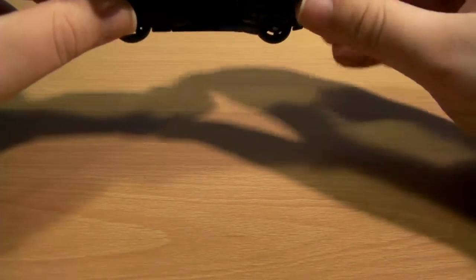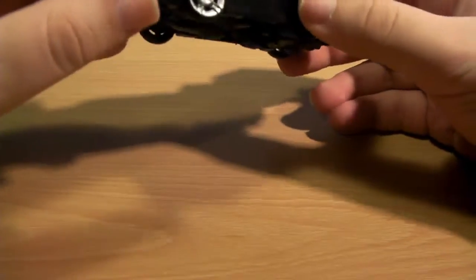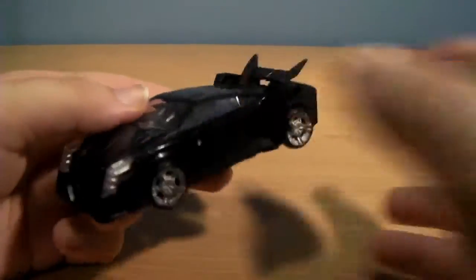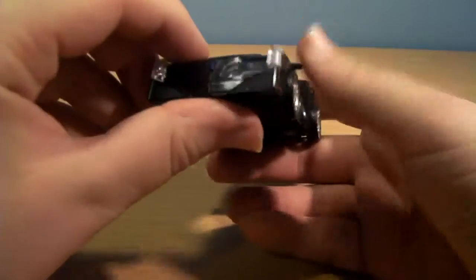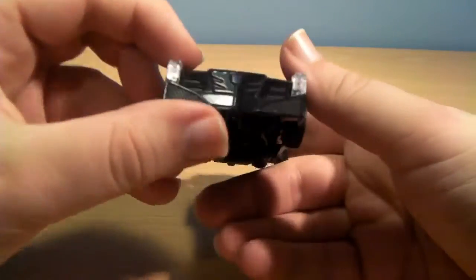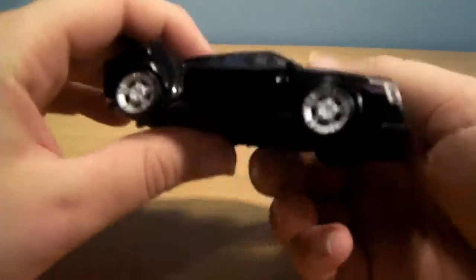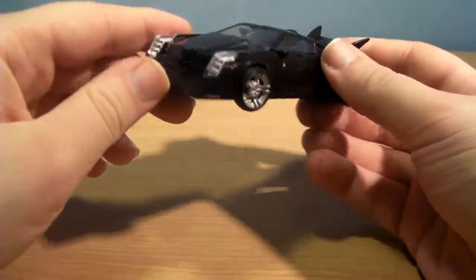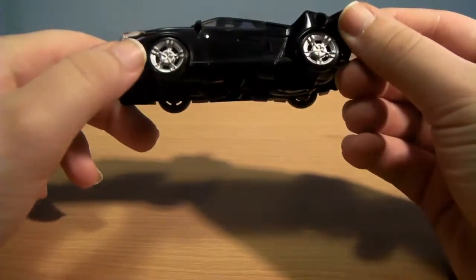Paint-wise he hasn't got much — silver wheels, some purple highlights at the front which you can't really see, clear parts on the front lights, a nice Decepticon symbol at the front, and some purple striping at the back. That's about it for the paint in vehicle mode, it's not very detailed.